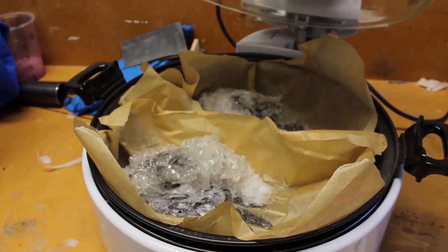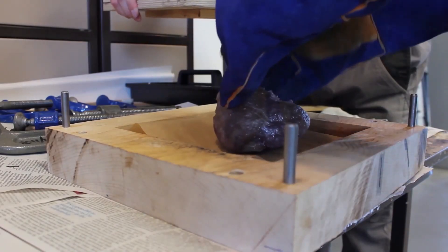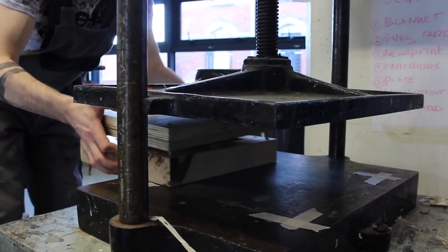We would melt down the plastic, then roll in some colored sand, twist the colors together, put it in the mold, and put it in the press. You have to leave it for kind of like 45 minutes to an hour to make sure that it sets properly.